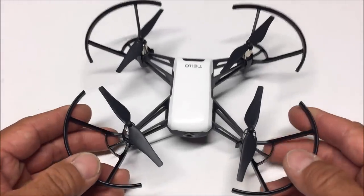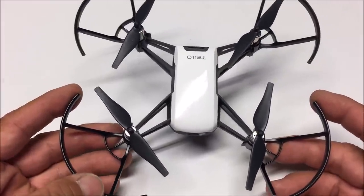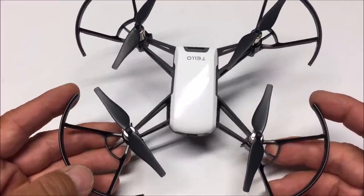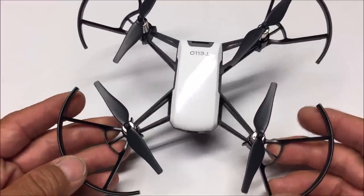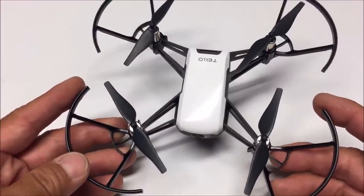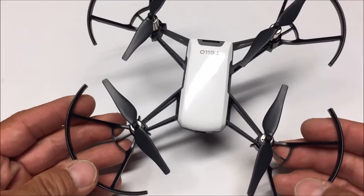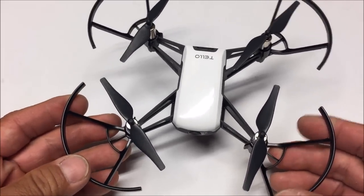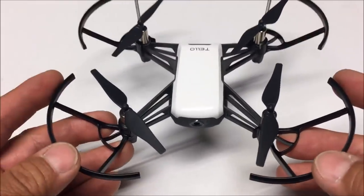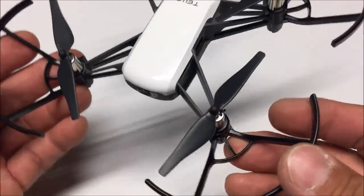Welcome to the channel. Today I have the DJI Rise Tello, a 5-megapixel Wi-Fi FPV RC selfie drone. It is capable of recording video in 720p at 30 frames per second and can travel at a speed of 17 miles per hour. It comes out of the box fully assembled and ready to go, so let's take a closer look.